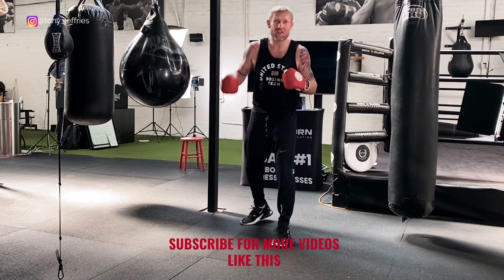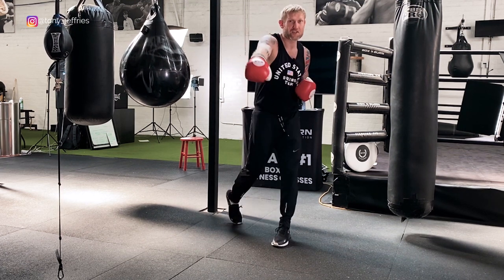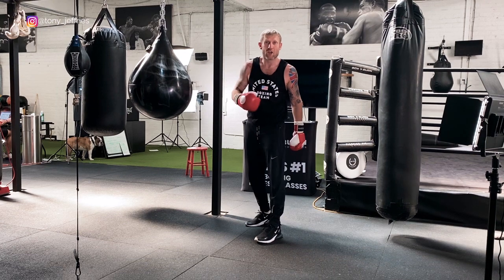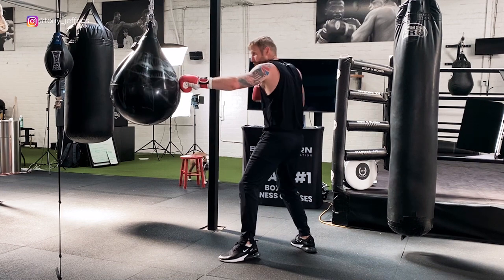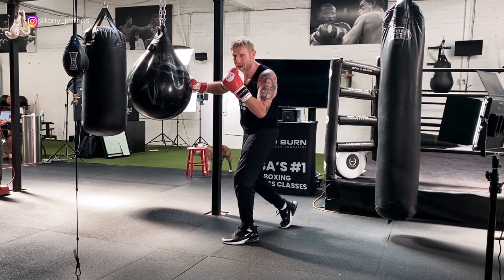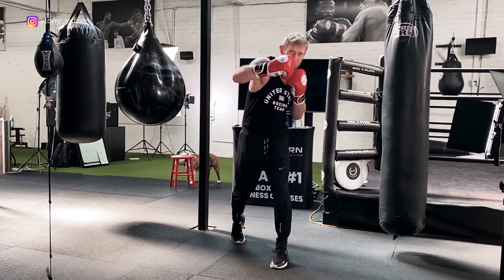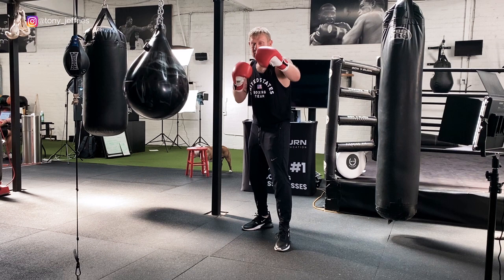Combo number two: we're going to throw the jab, then the right hook, then the lead uppercut, followed by the straight right hand. When you're throwing this combination, you're throwing that right hook to get closer to the opponent so you can land that lead uppercut. I throw the jab, come closer, bring this shoulder forward with the right hook, then whip that right uppercut in, followed by the straight. So we've jabbed, right hook, up the middle, straight.